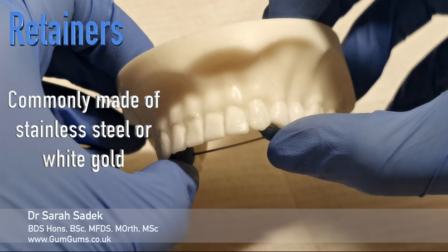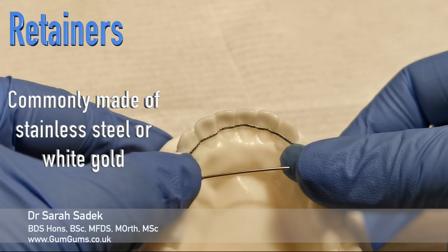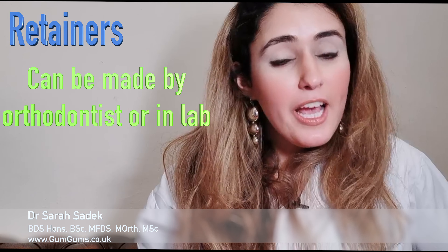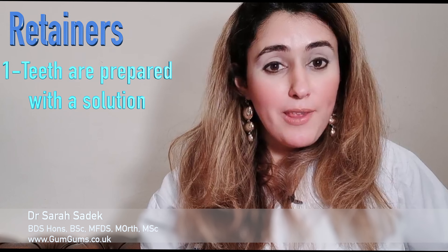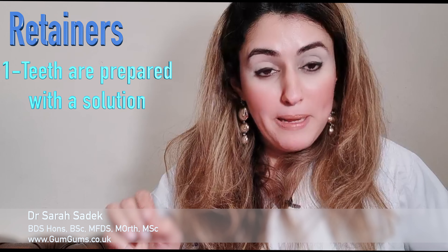What are they made of? Fixed retainers are commonly made of stainless steel or white gold. After you have finished your orthodontic treatment, your orthodontist can normally fit these retainers straight after your treatment is complete. We don't often need to get these lab made, although sometimes we do. The first thing we do is prepare your teeth using a special solution to make sure the wire sticks properly.